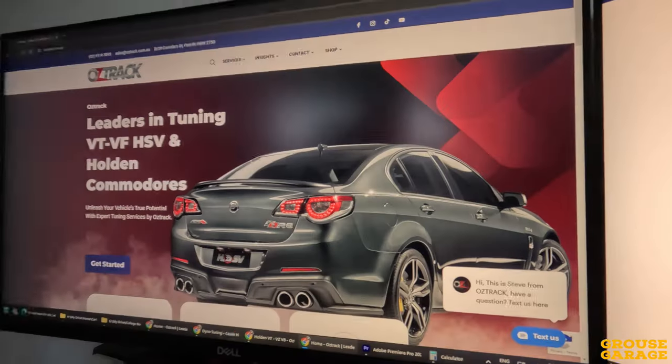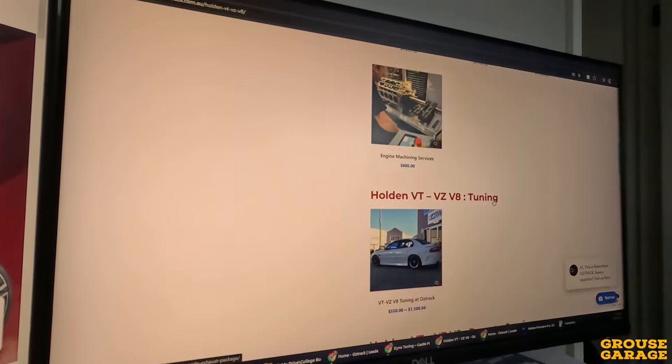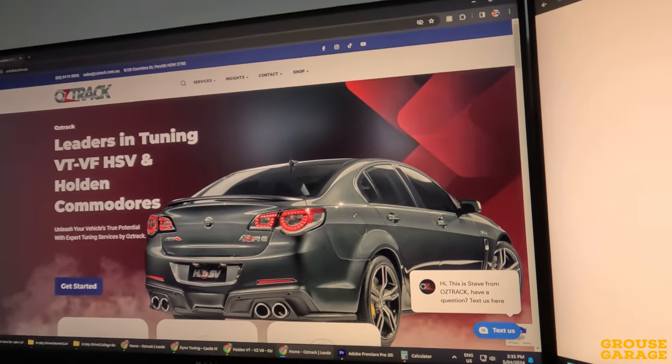The next option I looked at was a remote tune. From what I could read online, it was all about paying a sum of money and then receiving an AutoCal device to plug into the car, download the current tune, and send it off. The tuner will then take all the specs of your car and tweak that tune file — that flash file — and send it back to you to upload and flash to the PCM. And from what I understand, you can go back and forth a few times, downloading, logging data, downloading the flash file, sending it off, having it adjusted. So that was the second option.